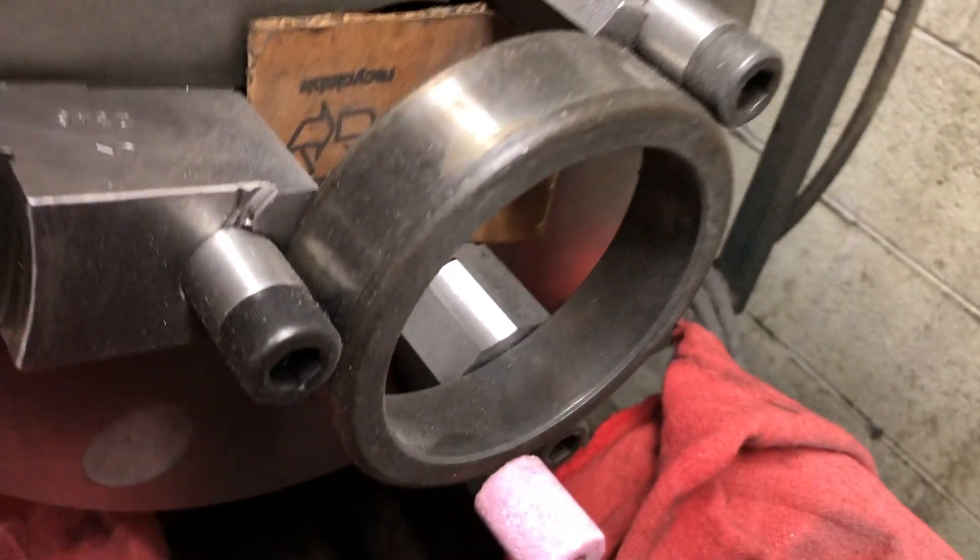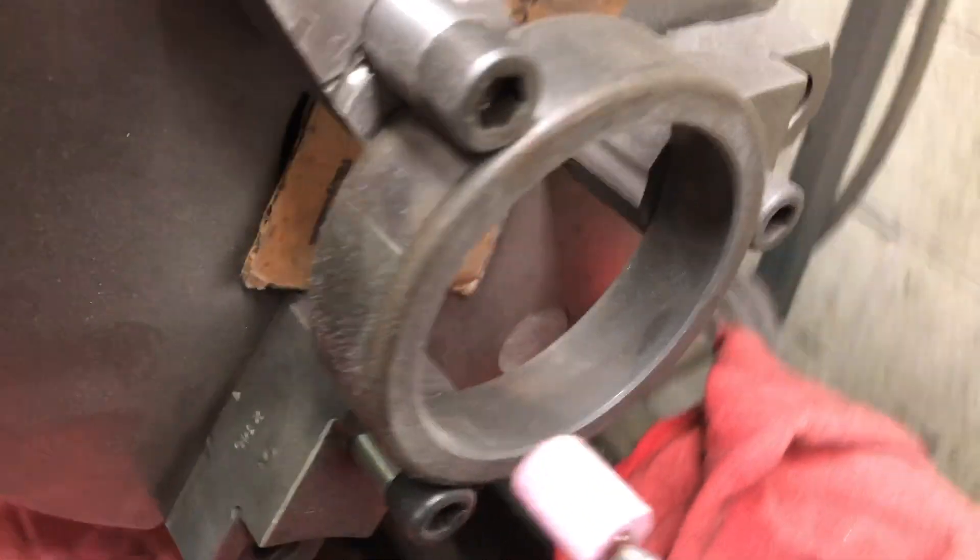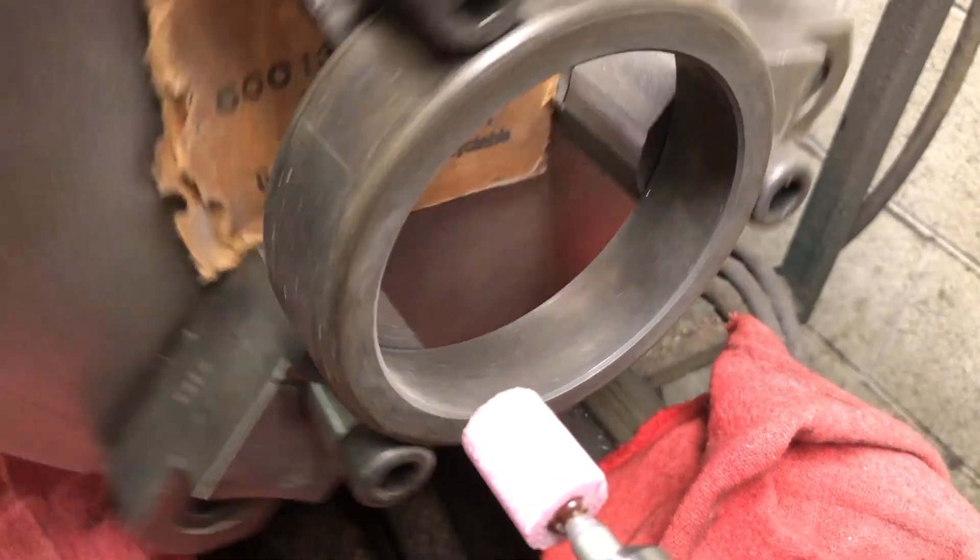Anyway, something like an hour and a half later, all jaws are uniformly ground and it's time to take apart the setup.